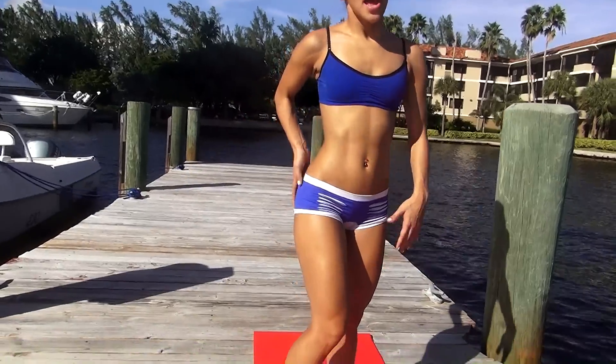Hey everyone, my name is Vicki Justice, bikini model from Miami, Florida. It is a beautiful day out here in Miami, so I'm going to show you a great workout that you can do to get you really nice legs and a real sexy butt and help you look good in your bikini when you go to the beach.